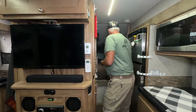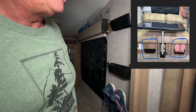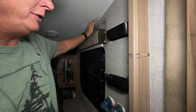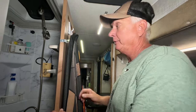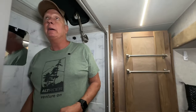Throughout the camper we always utilize space — we have shoe storage, knickknack holders, and more of our blackout curtains. Now we're in the bathroom. This door shuts to give you a little bit of privacy.